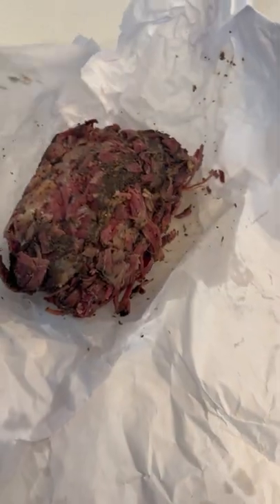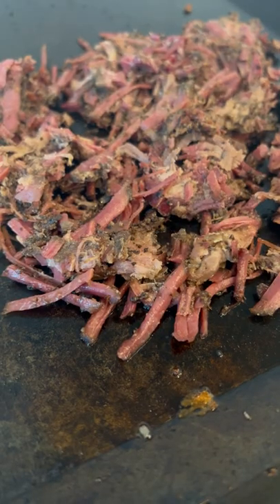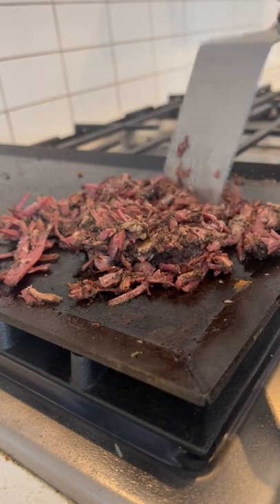I bought some extra chopped beef barbecue specifically to make tacos. All I did was toss the meat on the skillet to let the fat begin to melt, and then the meat will start to crisp up.